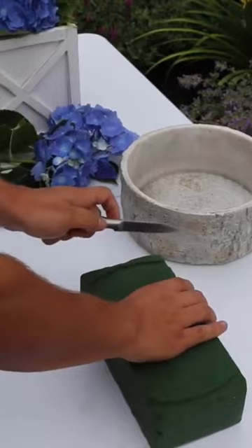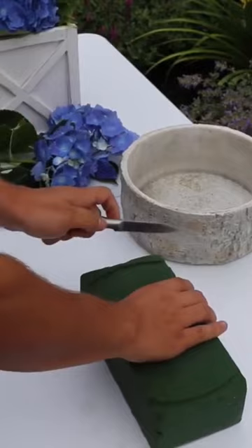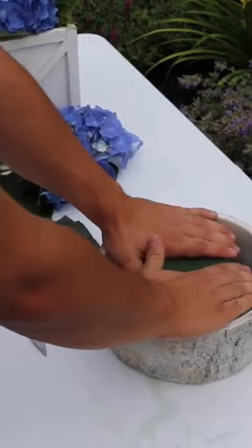But anyways, we're going to just trace out a brick of Oasis floral foam into our container, and then place the foam right back in. So I already saturated this — it didn't look like I fully did it, but that's okay.